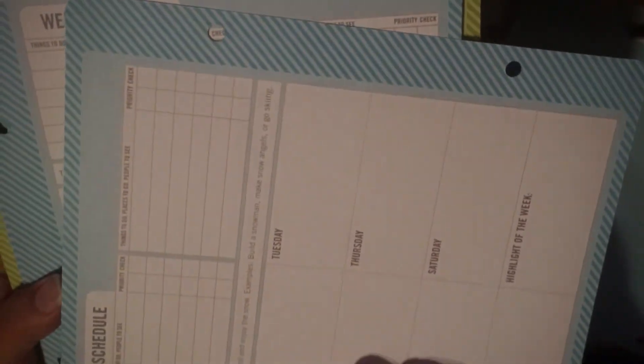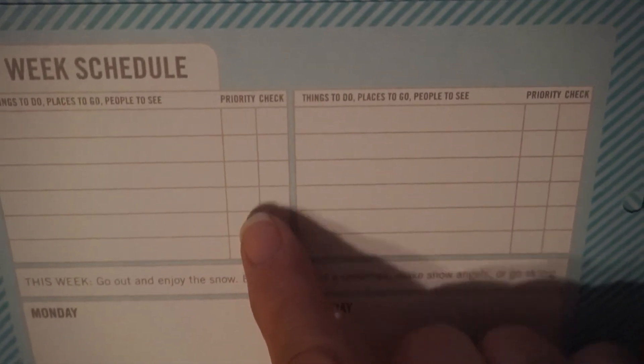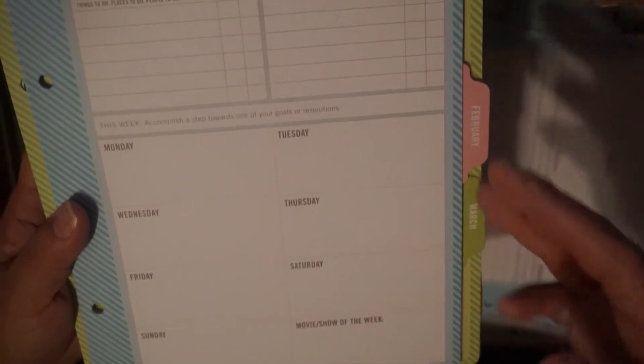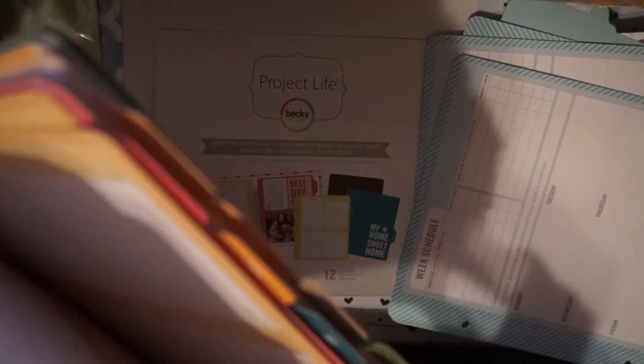One side has resolutions and goals you can list, plus a birthday list for all the months. The weekly schedule has two columns — things to do, places to go, people to see, priority and a checkbox for both — then Monday through Saturday and a highlighted quote at the bottom. January is in blue, February in pink, March in green, April in yellow, and so forth. It's not dated so you can use it for any purpose.